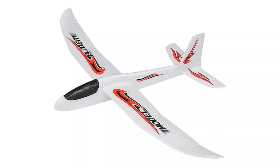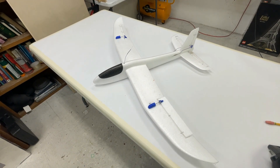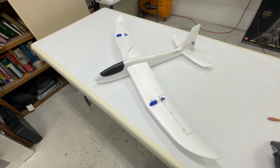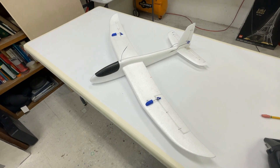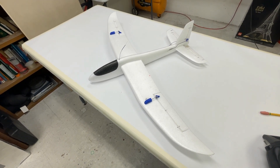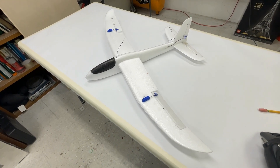Welcome everybody. So tonight we're going to talk about how I took this chuck glider — because I chuck it into the air — and turned it into this masterpiece. My goal was just to buy a cheap, cheap, cheap glider off of Amazon and turn it into an RC glider, because me and a couple of pals were talking about if it's possible and what it would look like.